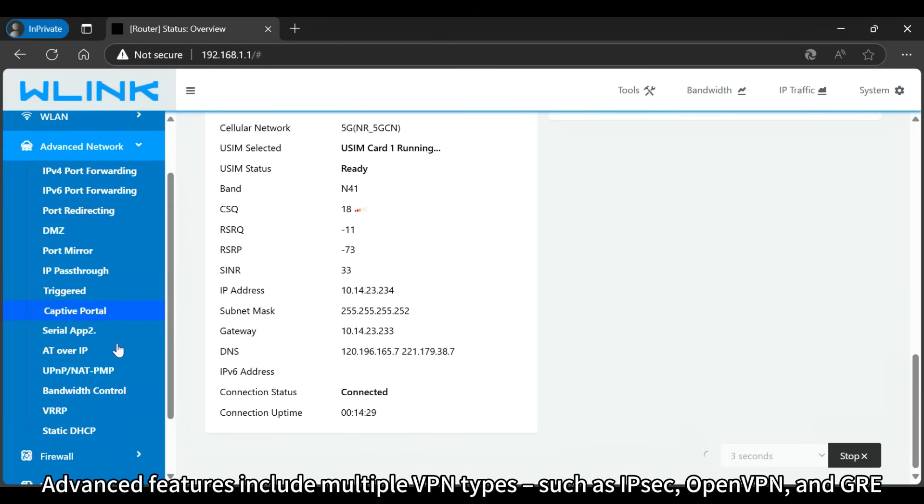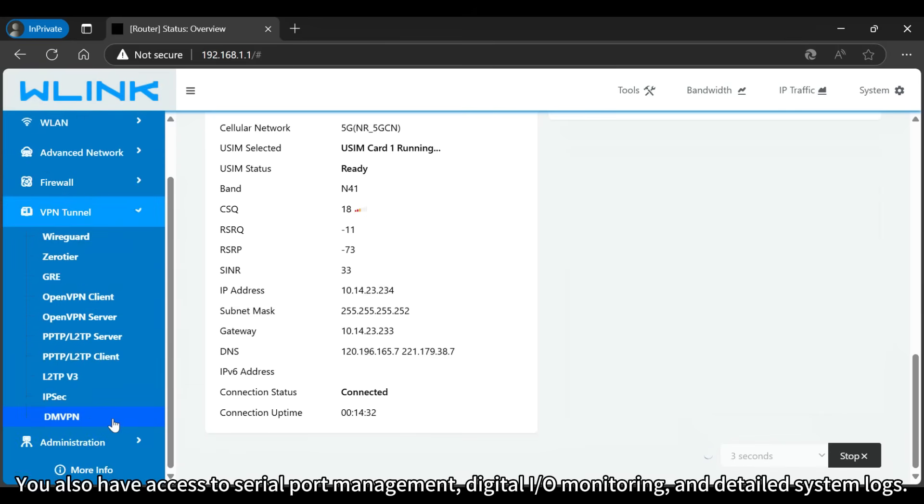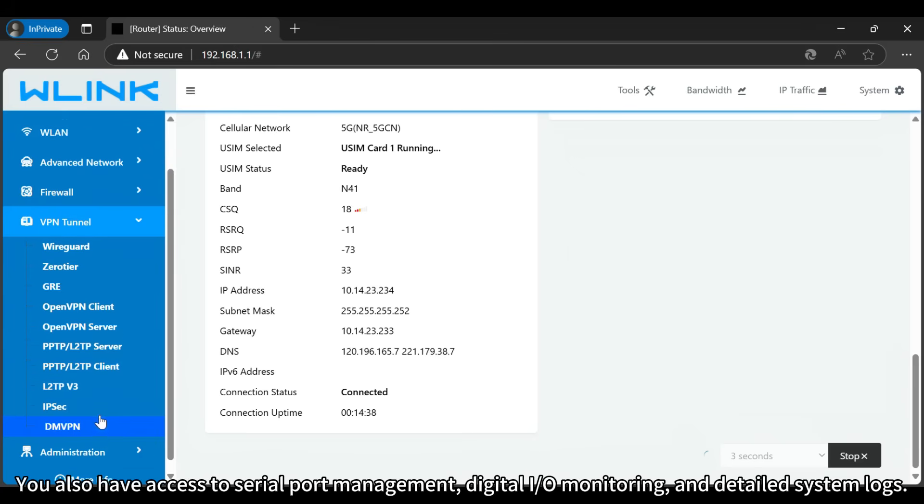Advanced features include multiple VPN types, such as IPsec, OpenVPN, and GRE. You also have access to serial port management, digital I/O monitoring, and detailed system logs.